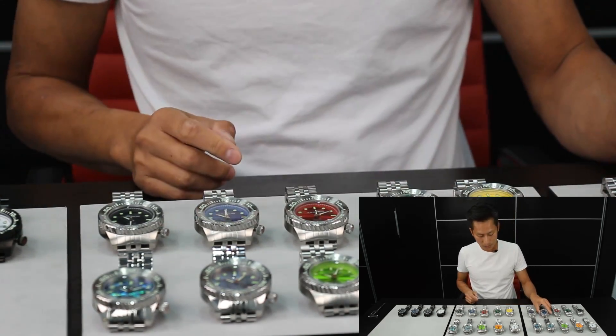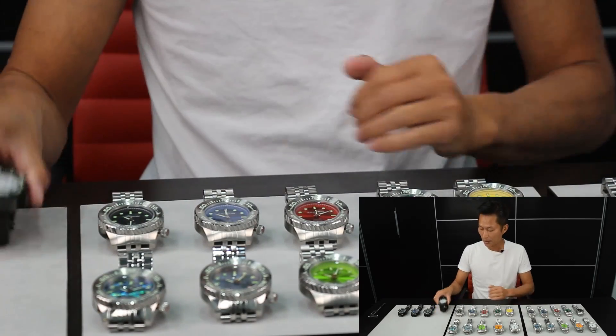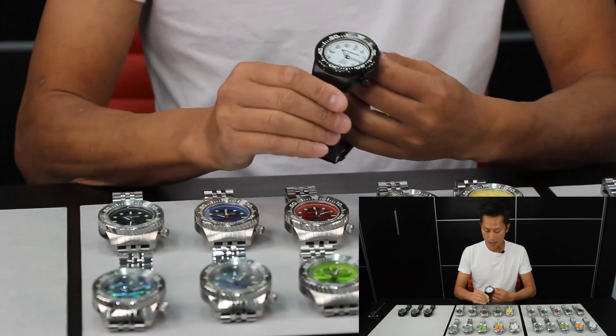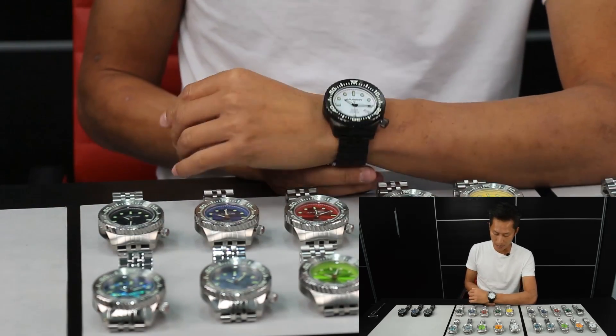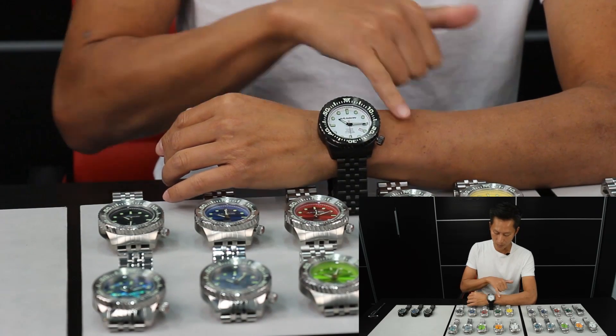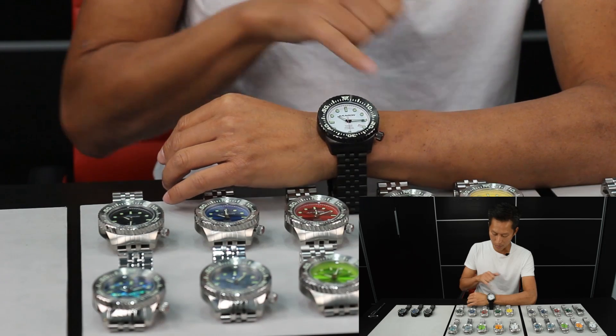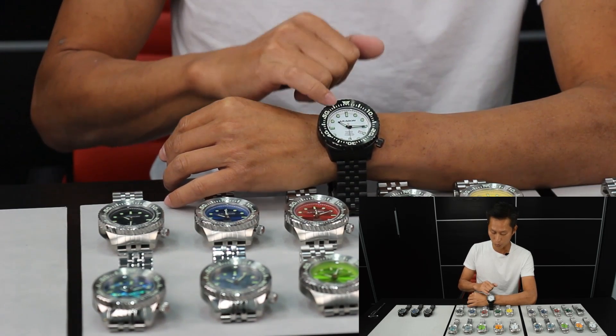Besides the stainless steel finish, we also included the IP Black version this time. It's beautiful. This one is the IP Black — Superluminova again on the bezel. Window at the 4 o'clock position with the crown. This one here is the white Superluminova Glows Green.